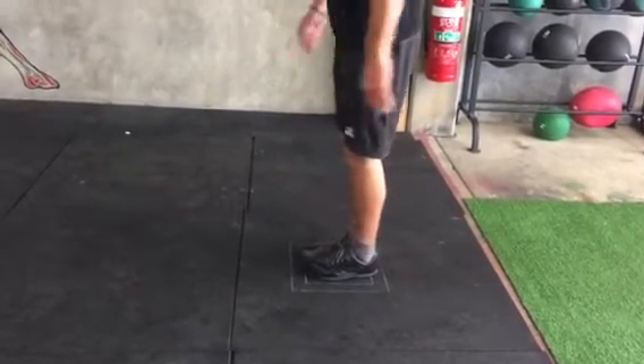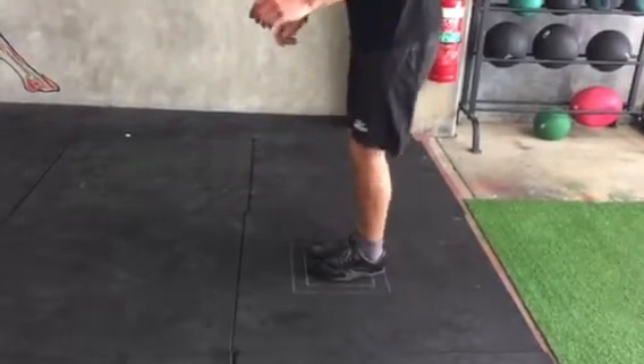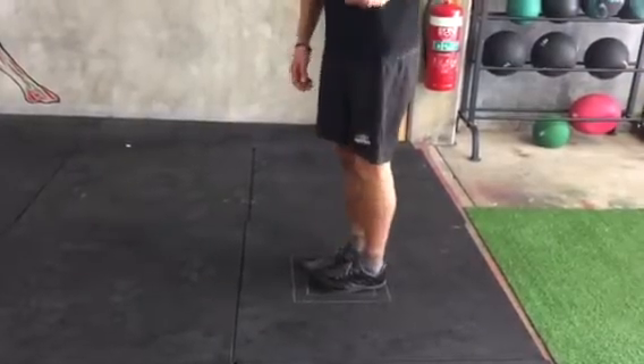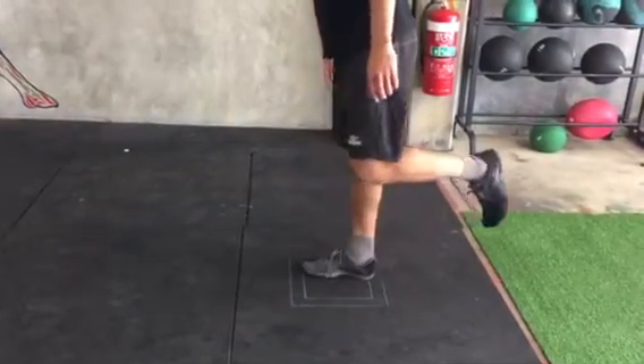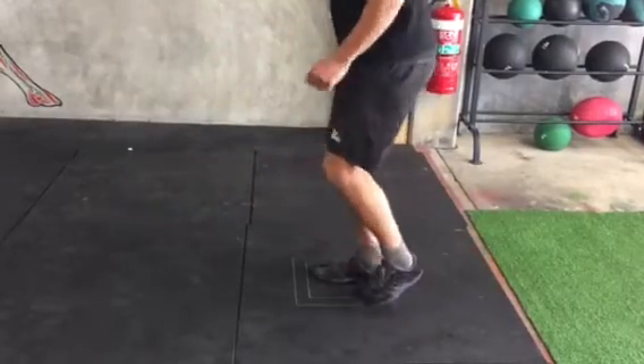With your feet together for the foursquare drill, we're going to jump out and back in, to the left and back in, behind and back in, right and back in on two feet. Then we're going to go and do the exact same on one foot.